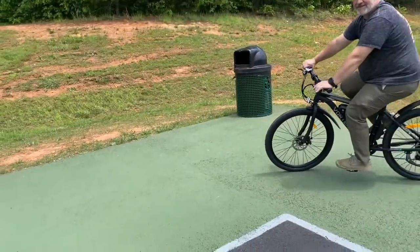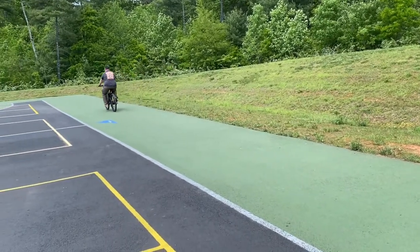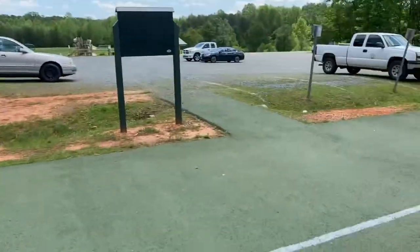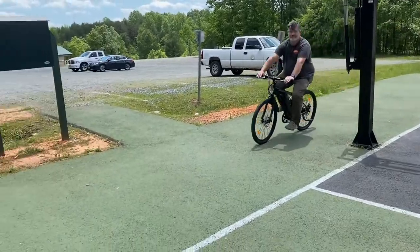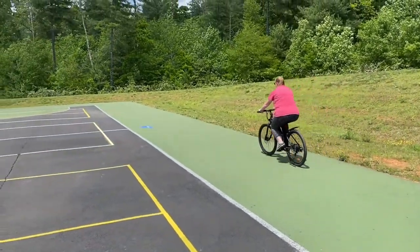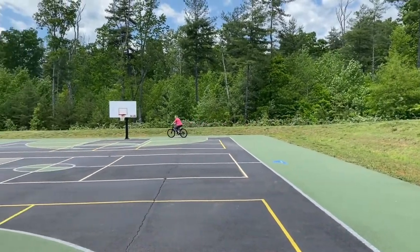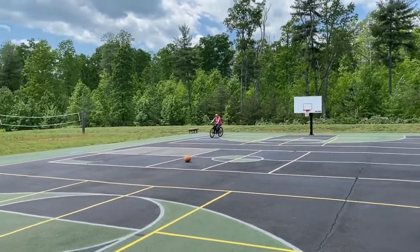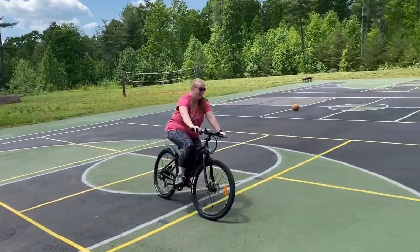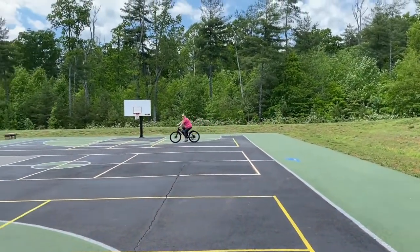Have you used the throttle yet? No — try it, it's awesome! I'm afraid to do it one-handed. She's trying the throttle for the first time, she's so nervous. It's nice because you can pedal and exercise, or if you don't feel like pedaling, you don't have to.